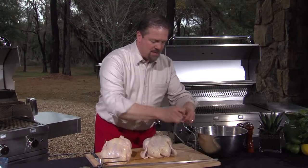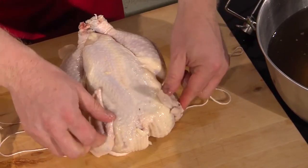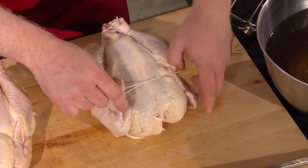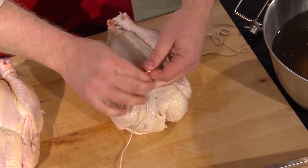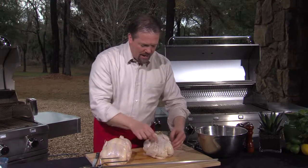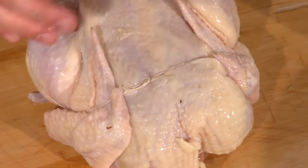Take another, slightly shorter piece of string to secure the wings. If you don't secure the wings, they'll flop around on the rotisserie as it spins. Bring it under the back, then over the breasts of the bird, and tie it fairly tight, because as the chicken cooks it will shrink a little and you don't want the string to fall off. One trick: tuck the string so this little part of the wing holds it onto the chicken — kind of ingenious.